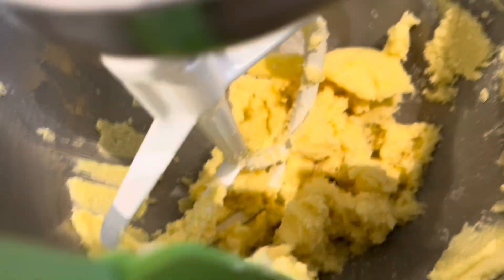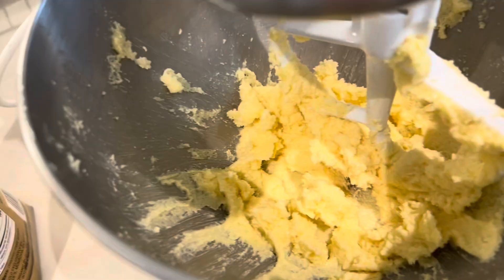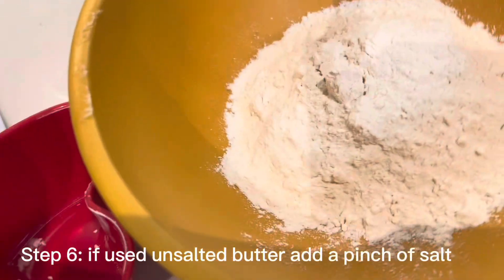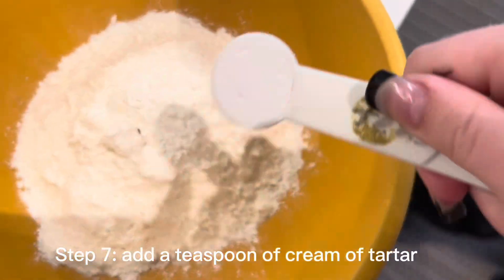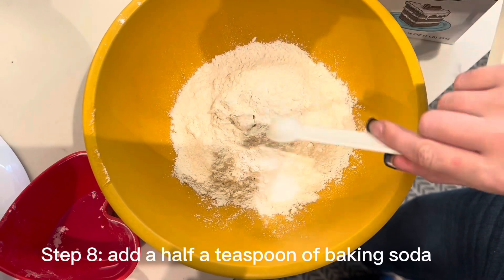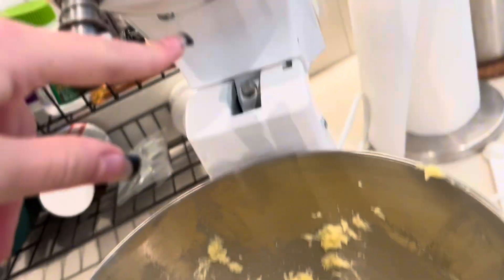It's not fully mixed yet, but I'm just pushing the sides down. Now crack an egg in there and mix. In a separate bowl, add one and one third cups of flour. If you use unsalted butter, add a pinch of salt. Then add a teaspoon of cream of tartar.